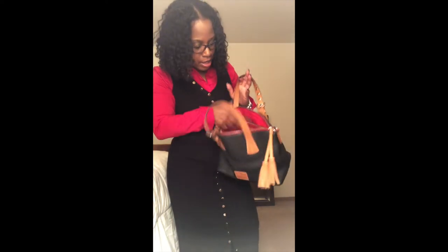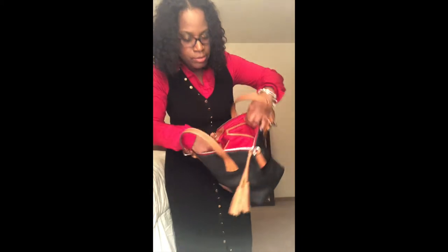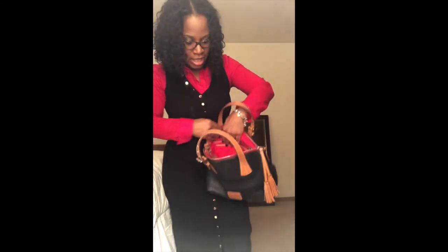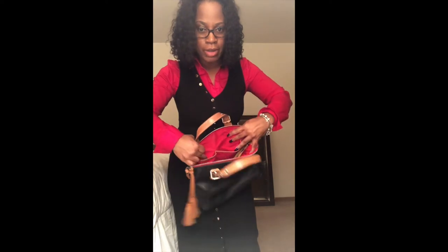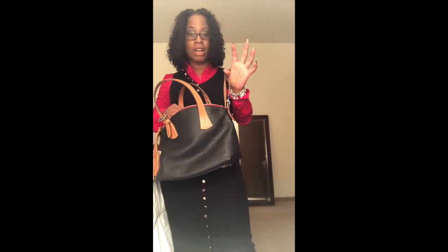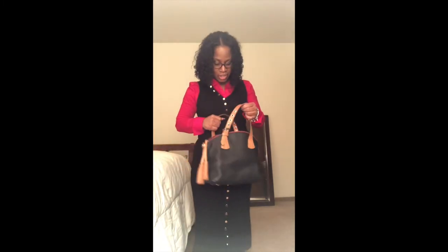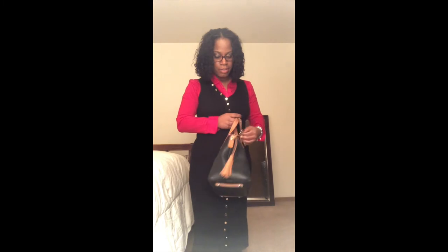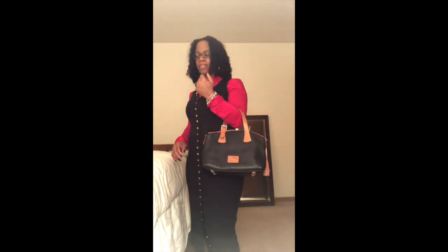It also has a zipper pocket with a larger pouch pocket right here, and then it has the two smaller pockets along with the key finder — I call it the key finder. This is a bag you can carry like this, or if you put the shoulder strap on you can carry it on your shoulder or as a crossbody.